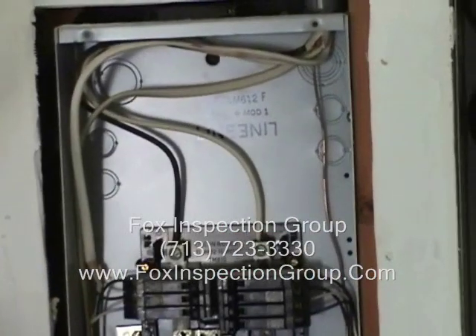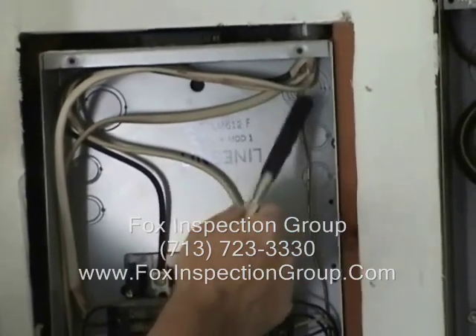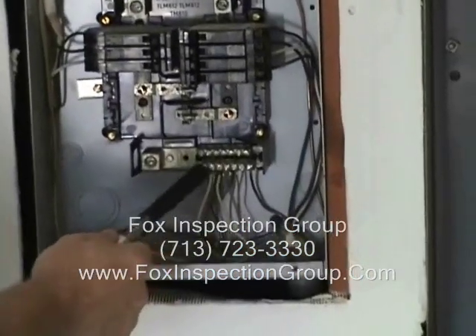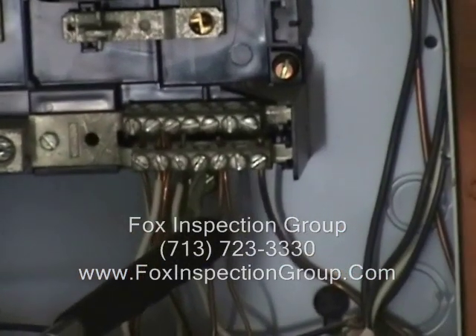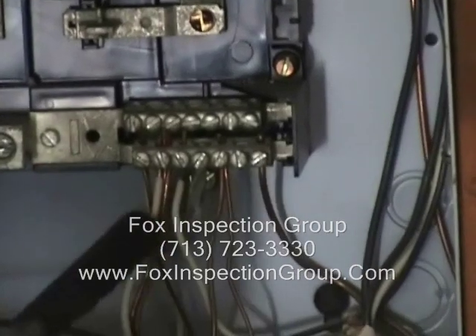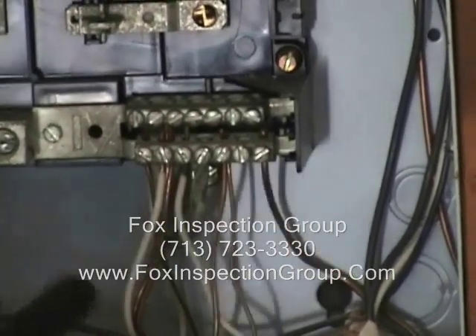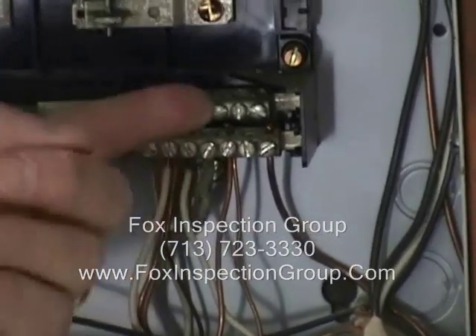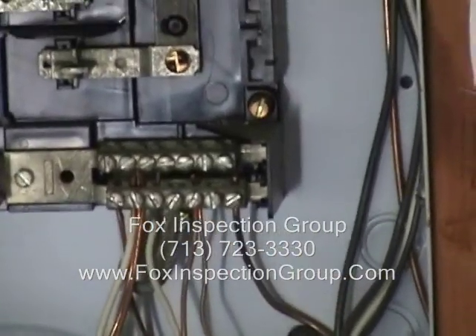Over on the subpanel side, we've got a couple of issues here. One, this sheathing is supposed to be cut back on this Romex where it comes in. As we look down here, this is a very common issue with subpanels — we can see that we have co-mingling of our equipment ground along with our grounded conductors, which are commonly known as neutrals. Also right here, we've got a bonding strap bonding this bus back to the panel that should be removed on a subpanel.